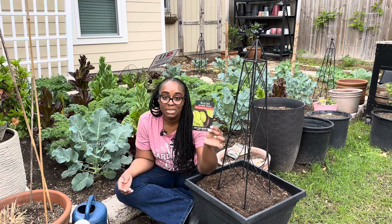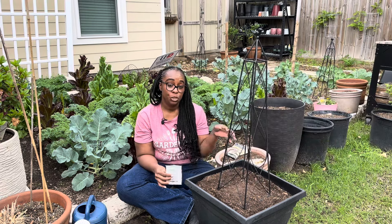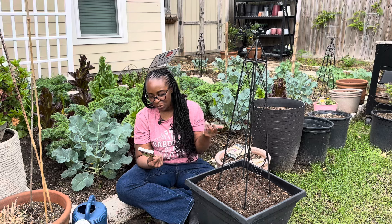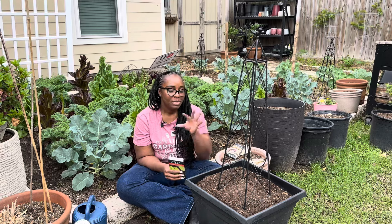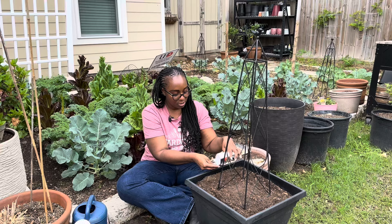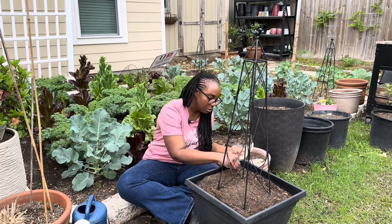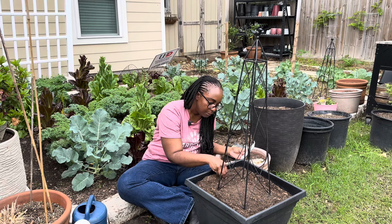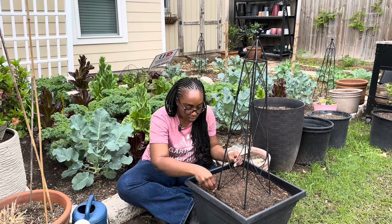The next thing I'm growing in this planter is this Japanese wasabi radish. As I was picking everything, I wanted to be mindful of the maturity date — all of these are about 60 days plus 7 to 10 days germination time, so they're all going to mature around the same time. The radish spacing is about two inches apart, so I'm placing two seeds every two inches.